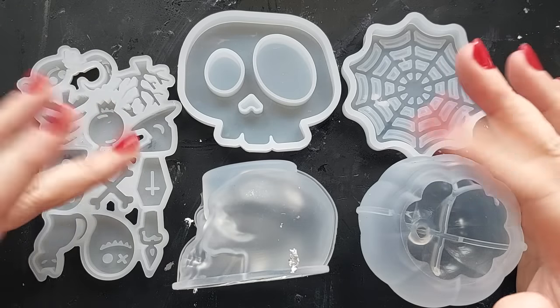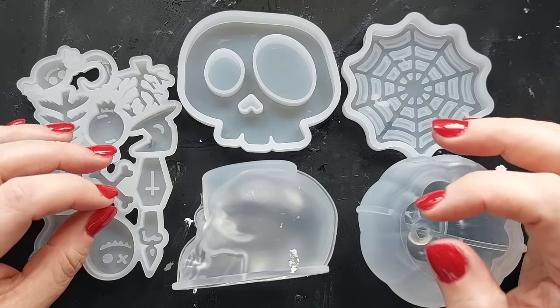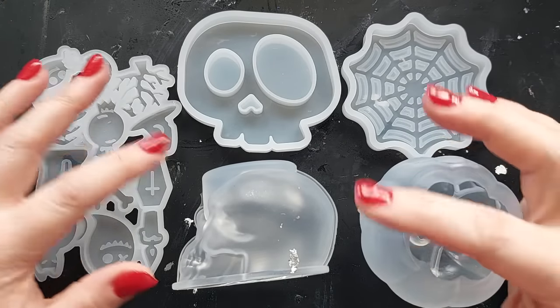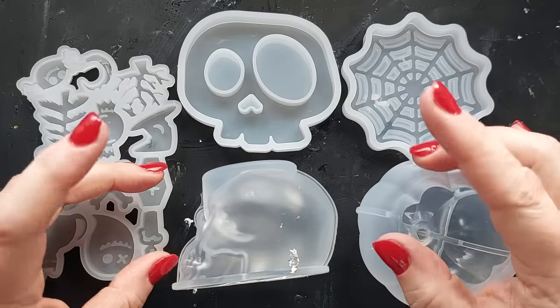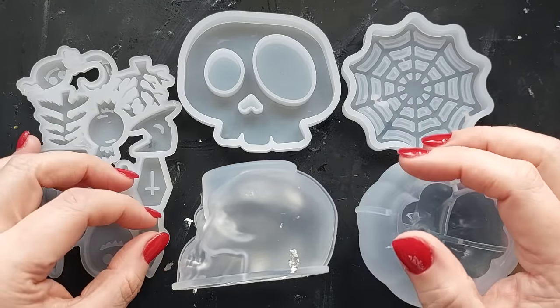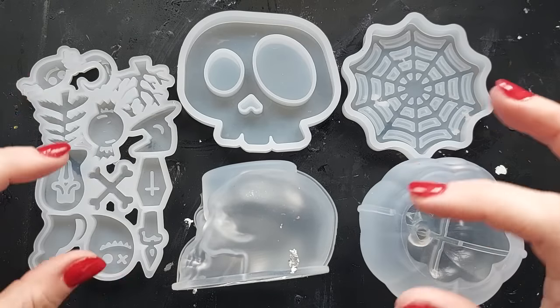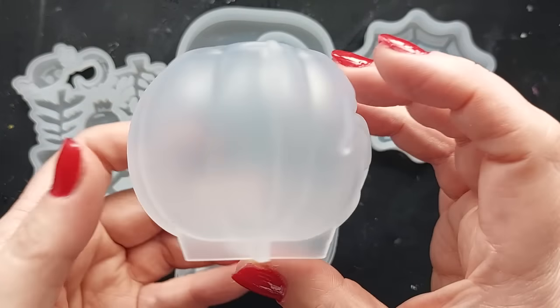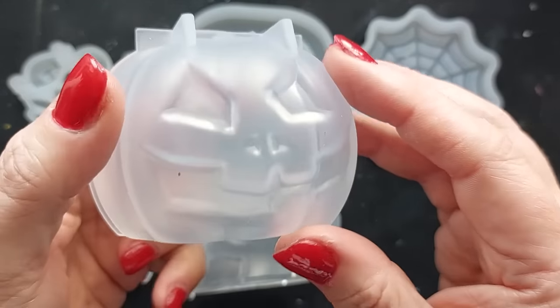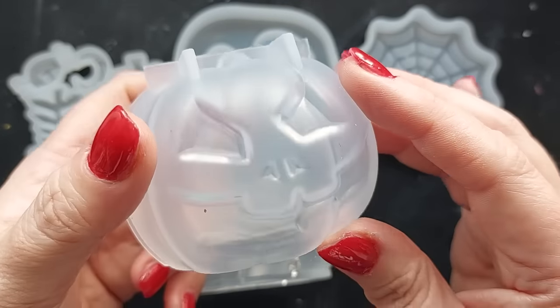Hi everyone, welcome back to my channel. I hope you are all doing well. I have got another extra Halloween video coming your way today and this is a mold kit from J Diction. I was not expecting this kit — it was a surprise in the post and I got a message from J Diction asking if I could share it with you. I'm squishing it in just before the end and the details will be down below in the description box if you fancy getting your hands on it. I am an affiliate so there is a code there for you as well.